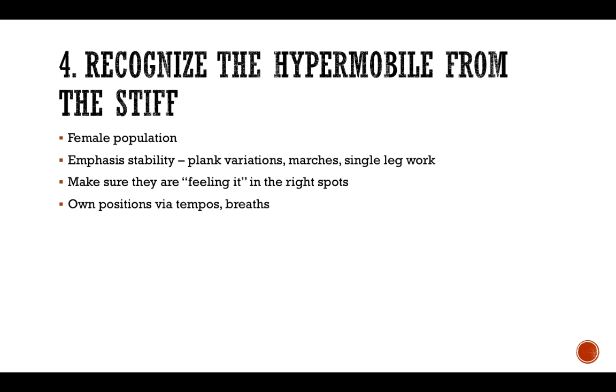You can help players own positions and core control via tempo. Tempo means if they're doing a dead bug and separating, they separate for three seconds — arms going away from their leg for one, two, three, and then coming back to the middle. Or you can have them extend and get long and then hold that position for a certain number of breaths.